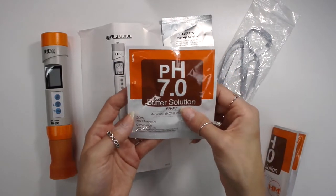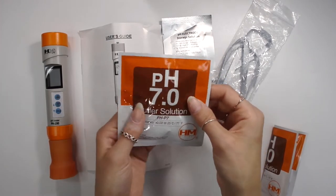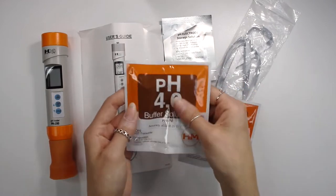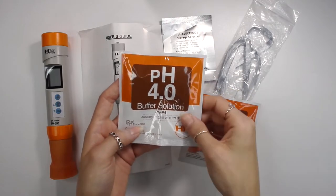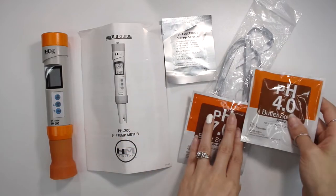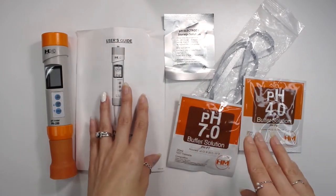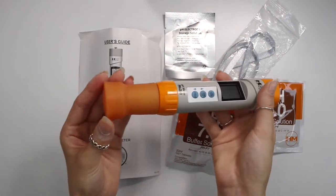It also comes with a pH 7 buffer solution that is pre-dissolved, and a pH 4 buffer solution. Typically when I get buffer solutions they come as a powder that you dissolve in distilled water, so I really like how these are already pre-dissolved. You can also repurchase these pH buffer solutions and the electrode storage solution over on Amazon — I'll link both of those down below. So this is what the pH meter looks like.